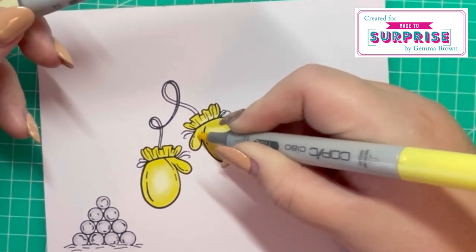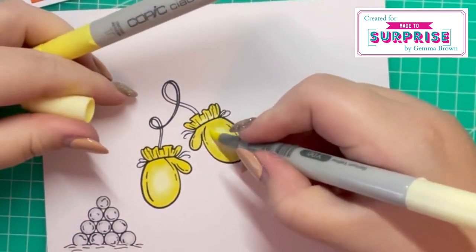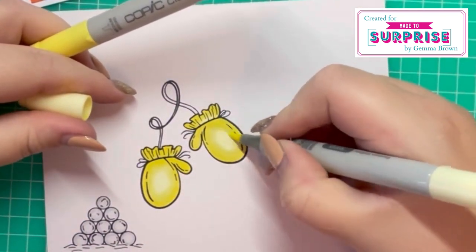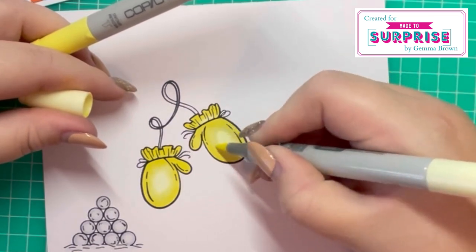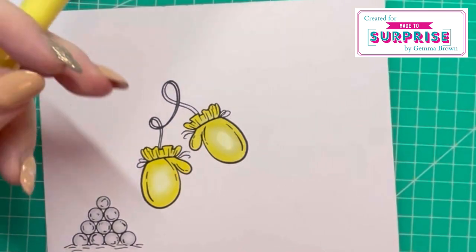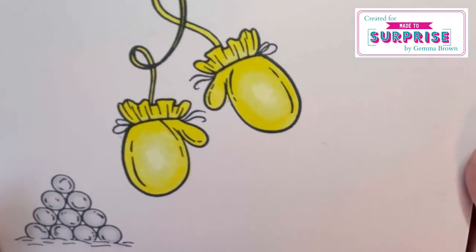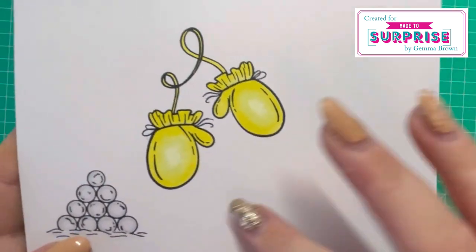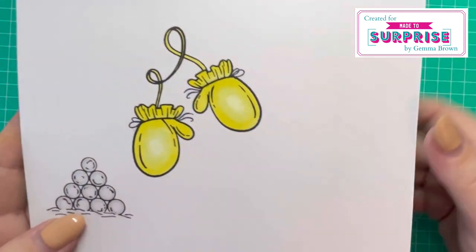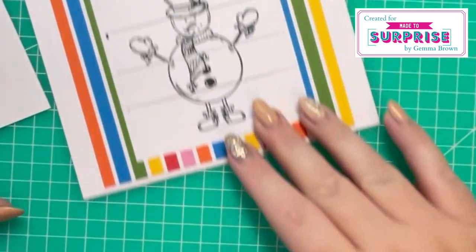This is how I like to color — I'm not a professional. Then I go in with my lighter shade to blend the edges. There are my mittens — it's still wet so you will see some darker colors but that'll even out as it dries. Now I'm going to work on my snowman.